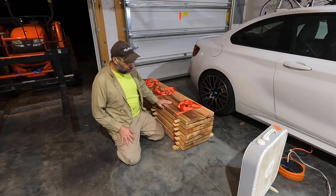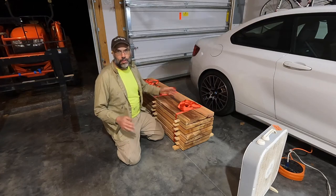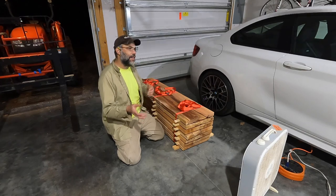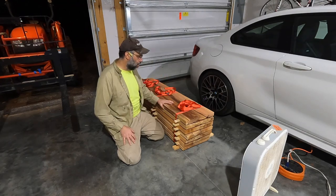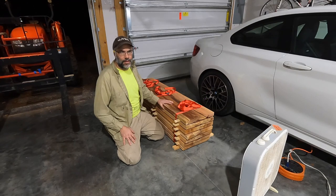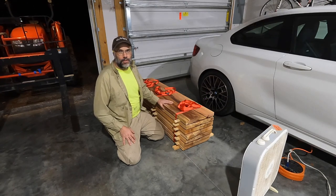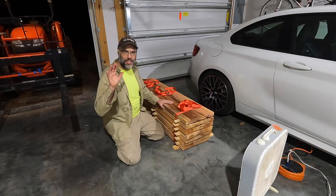That's going to wrap it up for today. Hopefully this was interesting — you got to see me shuffle lumber around for drying and storage. It's not the most efficient process, but it works for me. As always, if you have any questions or comments please leave them below. Thanks for watching.